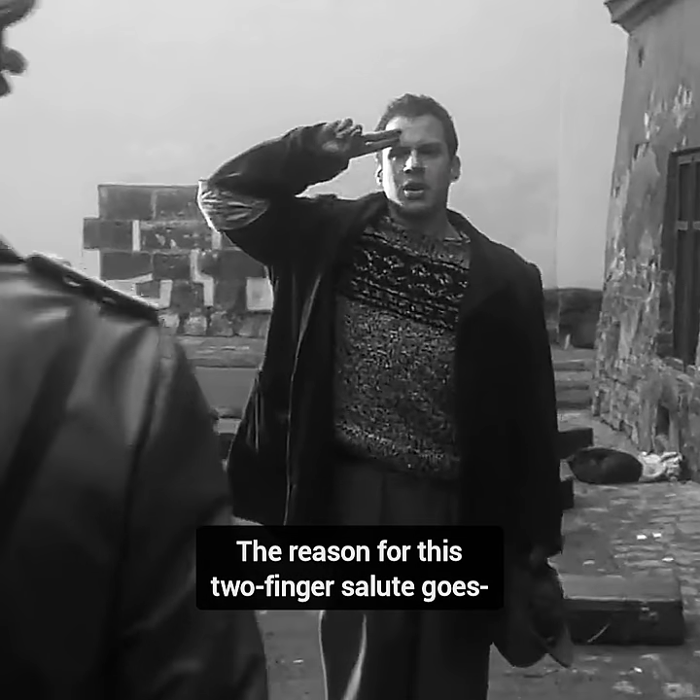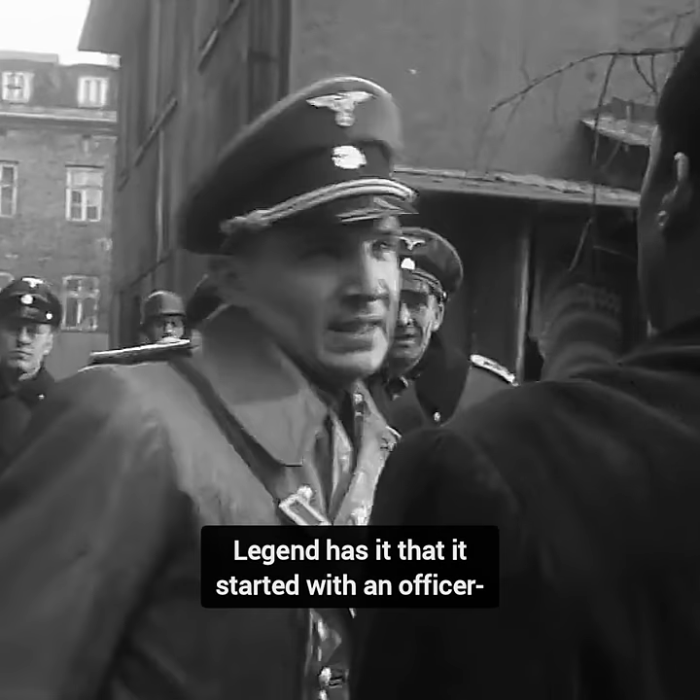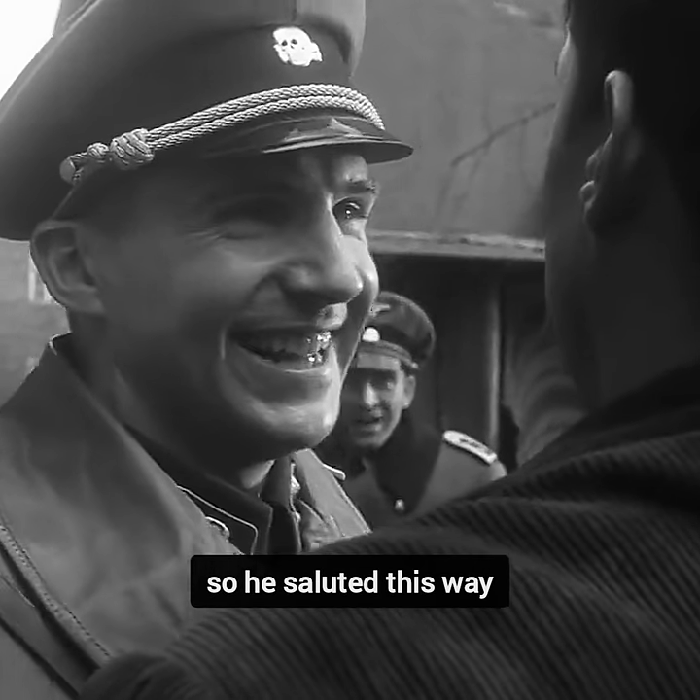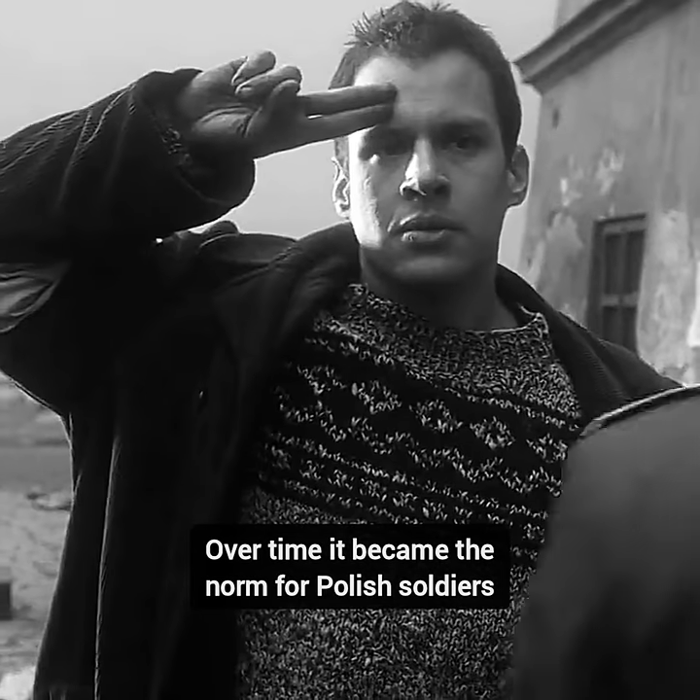The reason for this two-finger salute goes back a long time. Legend has it that it started with an officer who had lost some of his fingers in battle, so he saluted this way. Over time, it became the norm for Polish soldiers.